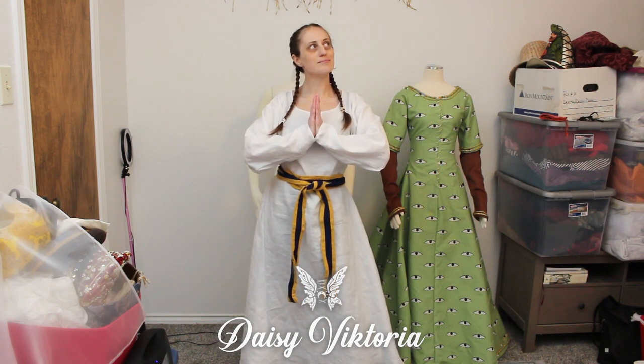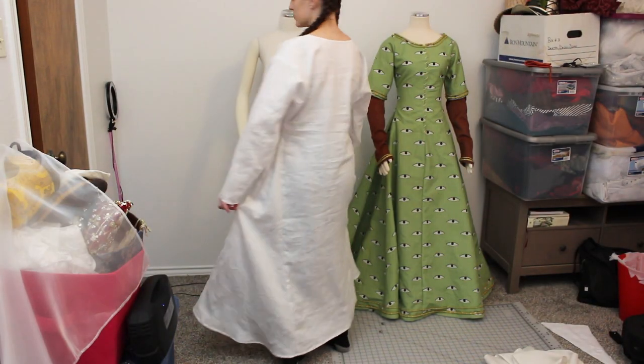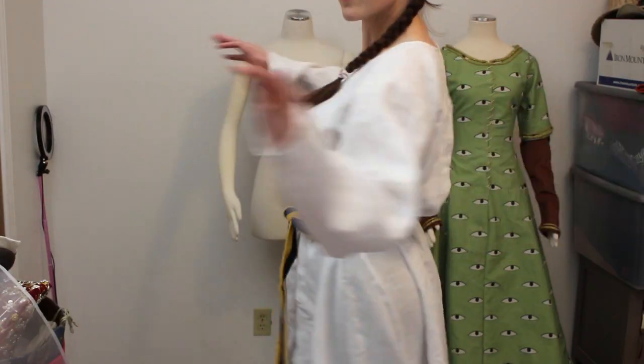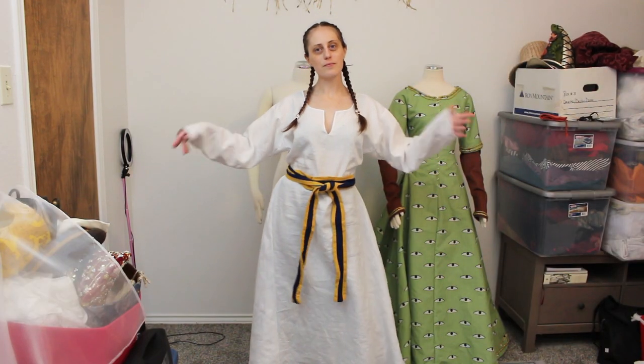Good morrow dear friends, I am Daisy Victoria. Today I will be making a very standard medieval tunic in white linen so that I may use it as an undergarment for my medieval gowns. It also looks really nice as a belted dress. In fact, this is a historical construction method which can be used for outerwear tunics as well.